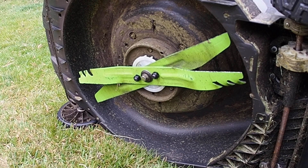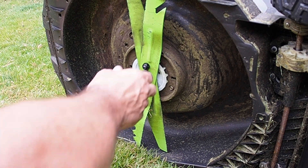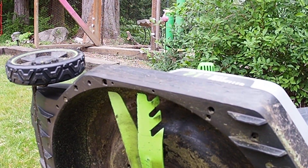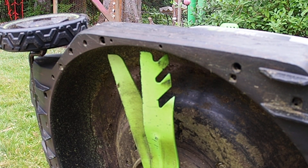At any rate, this is the way I did it. The blade — you can't really see it there — the blade is actually above the bottom of the deck. I think that's really, really important. I've seen some other videos of this where people are doing it and the blade sticks out below the bottom of the deck. I think that's way wrong.